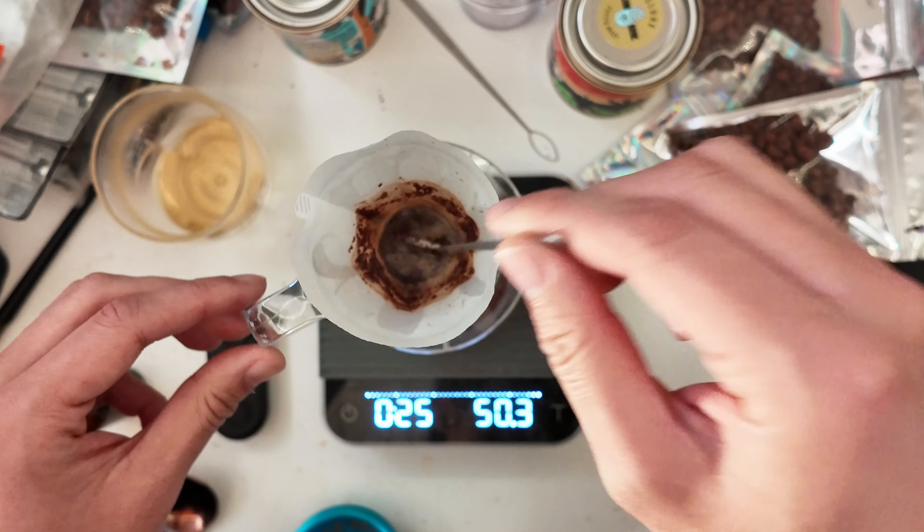Just about two minutes and as you see, your bed is very very flat. We do see some of those fines get caught into the edges because this is a Backup Plus, which does a pretty good job with that. I'm grinding really really fine — this is something that would probably stall on a normal V60 or a standard-shaped brewer.